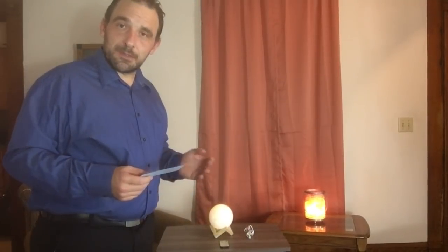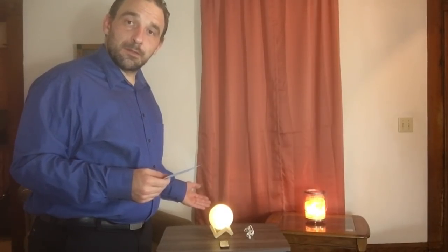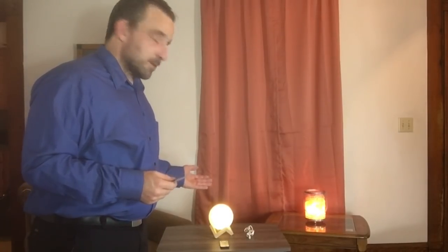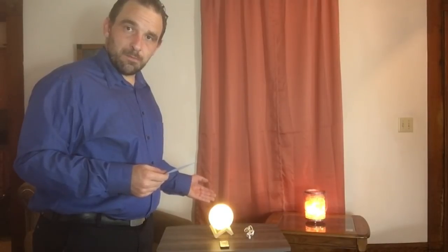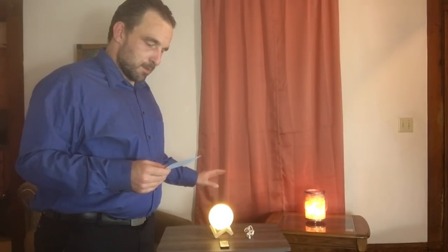The next item we have is the Remote Control Color Changing Moonlight. This has been a very popular product on Lloyd's Home Shopping Network. This is a 3D printed moon out of recycled plastic with a bamboo stand that comes in two parts and you just piece them together.